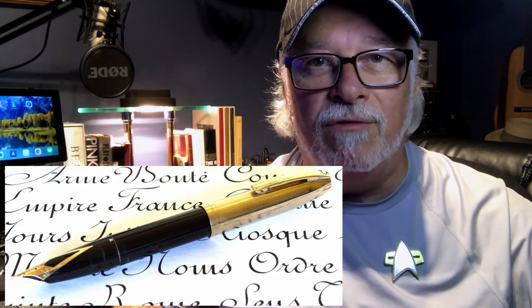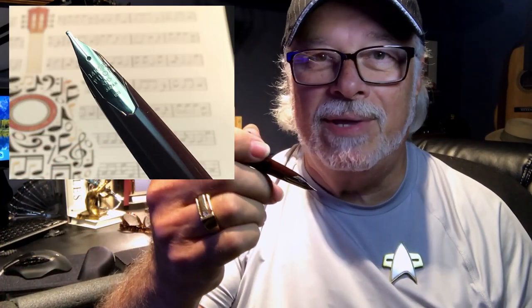I researched the Schaefer PFM, or Pen for Men, and the Schaefer Legacy 1 and 2, all no longer made by Schaefer. My search led me to this Pilot E95S with its gorgeous 14-karat gold inlaid nib and sleek elegant design. Now easily one of my top three pens — a gift from my wife last Christmas.